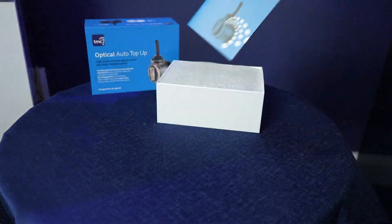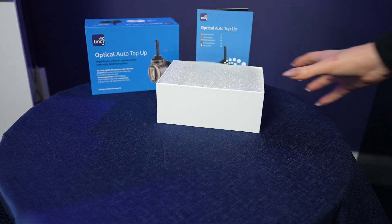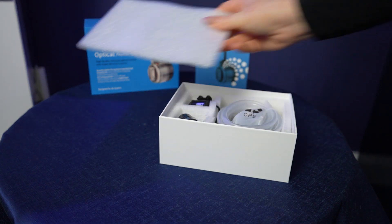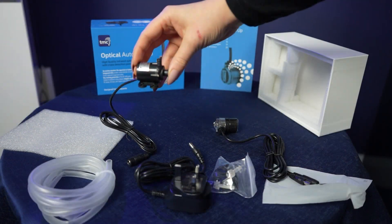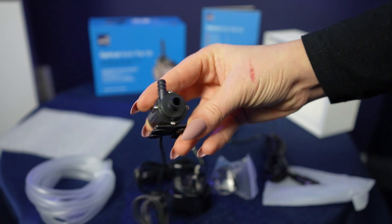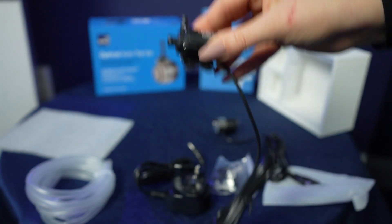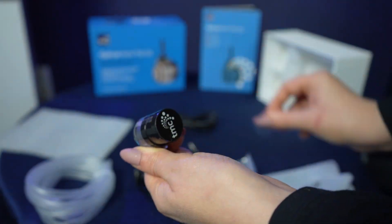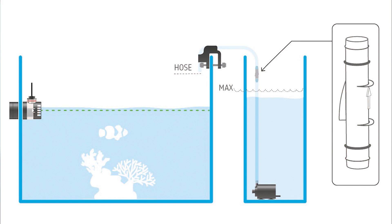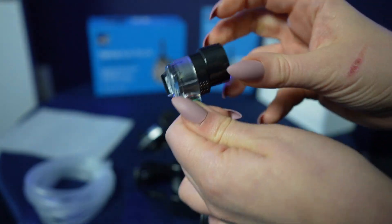This is the brand new Optical Auto Top Up. It's got a high quality infrared optical sensor with triple detection points. It accurately monitors the aquarium or sump water level easily, replenishing evaporated water. It also offers dry running protection of the DC refill pump with the anti-siphon valve designed to stop water flowing back into the reservoir.